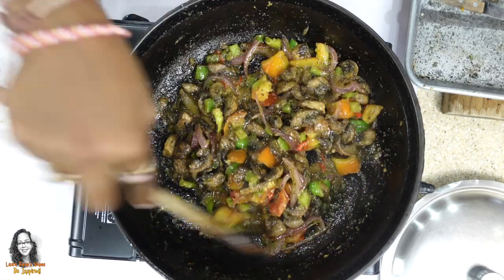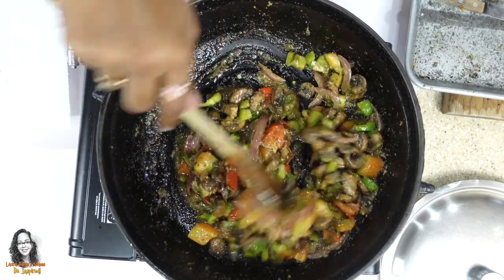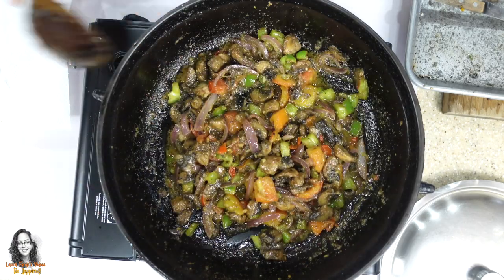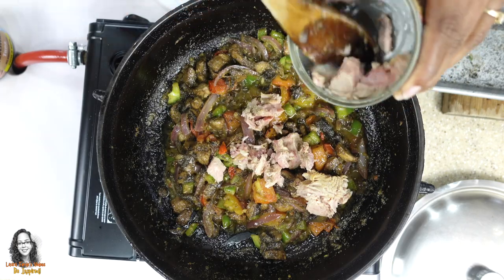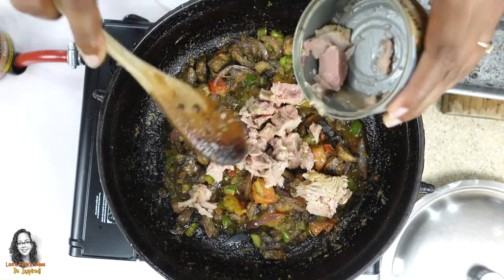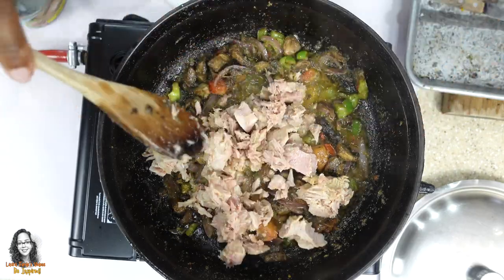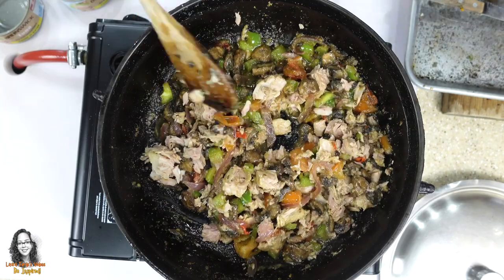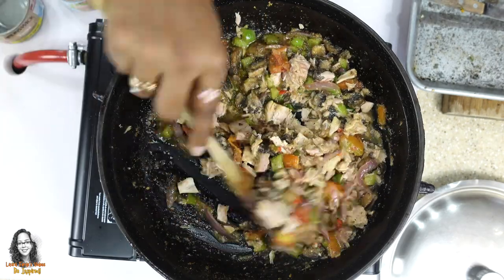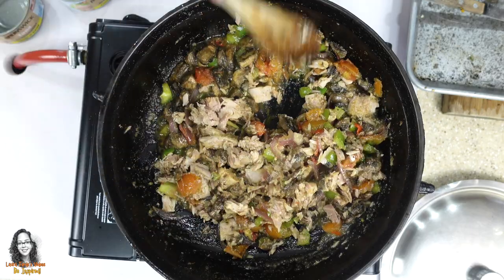At this point we're going to add in two tins of tuna — I've already drained my tuna. All we need to do is warm the tuna through.